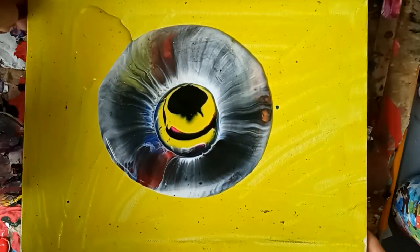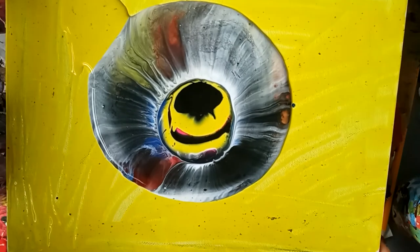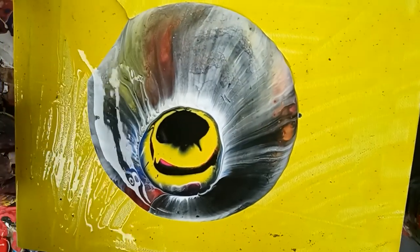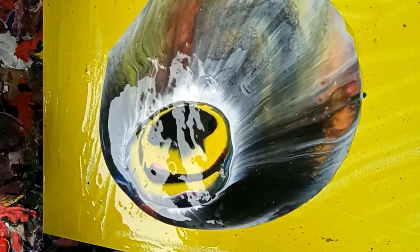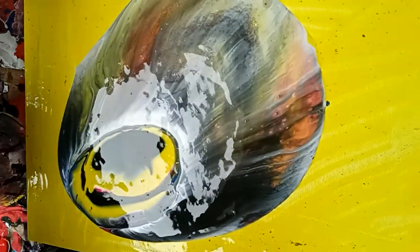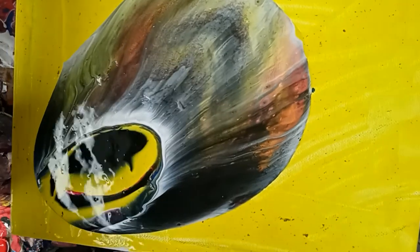Hopefully that should be enough for the canvas. If not, I'll just do another pour onto it. What you can see now is definitely not going to be the end result, because the Artme tends to act like silicone with the reaction.